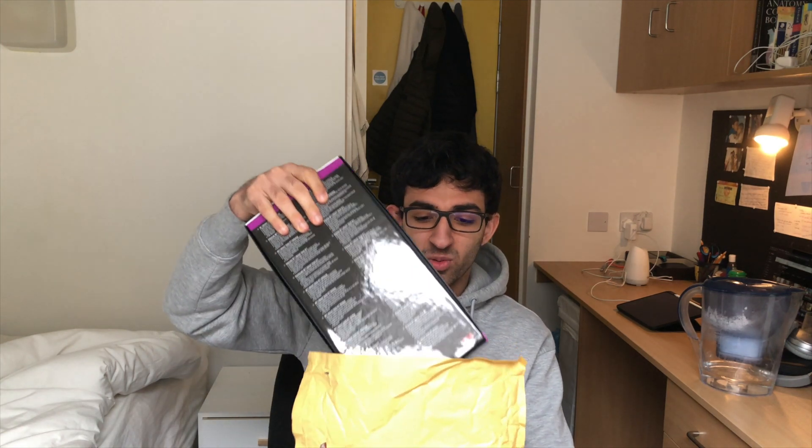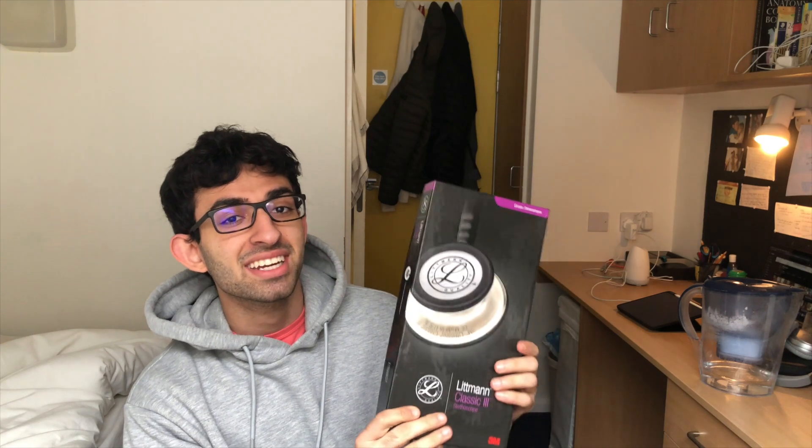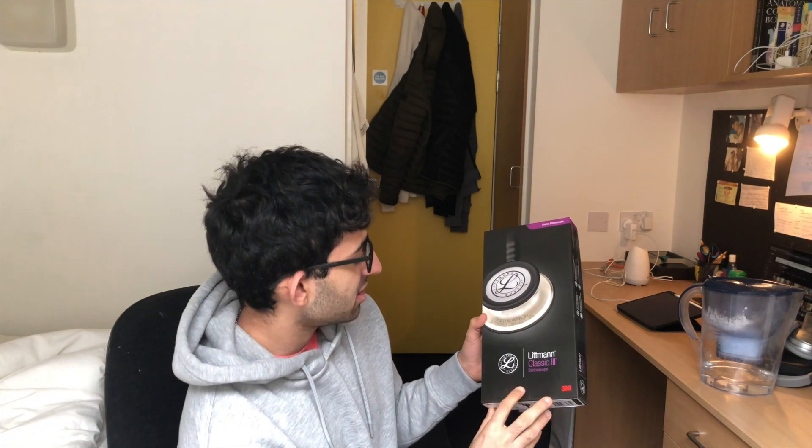And here we have it. Whoa, look at that. So it's the Littmann Classic III stethoscope, which is the one that is recommended by my medical school, by King's. I'm really excited. This is like the identity of a doctor, of a medical student, and it's a landmark moment getting this.